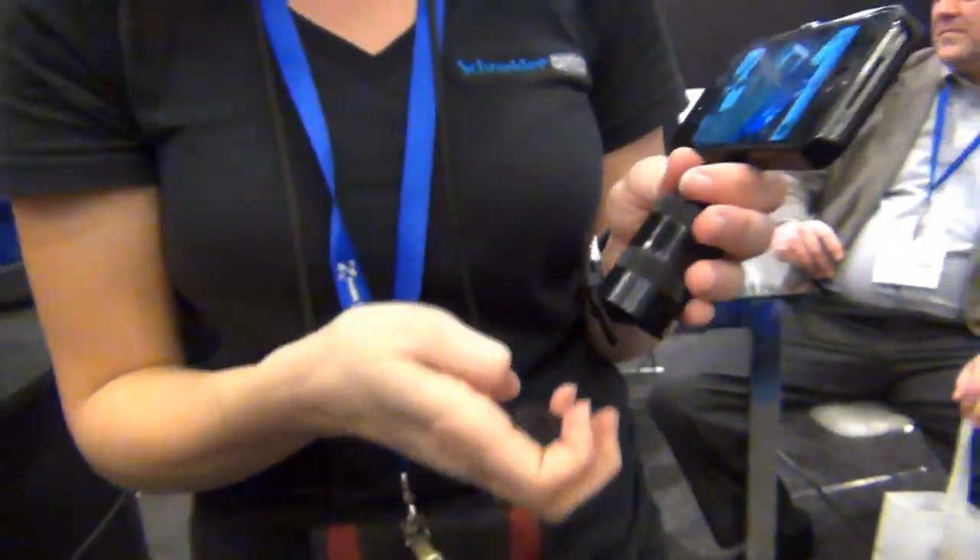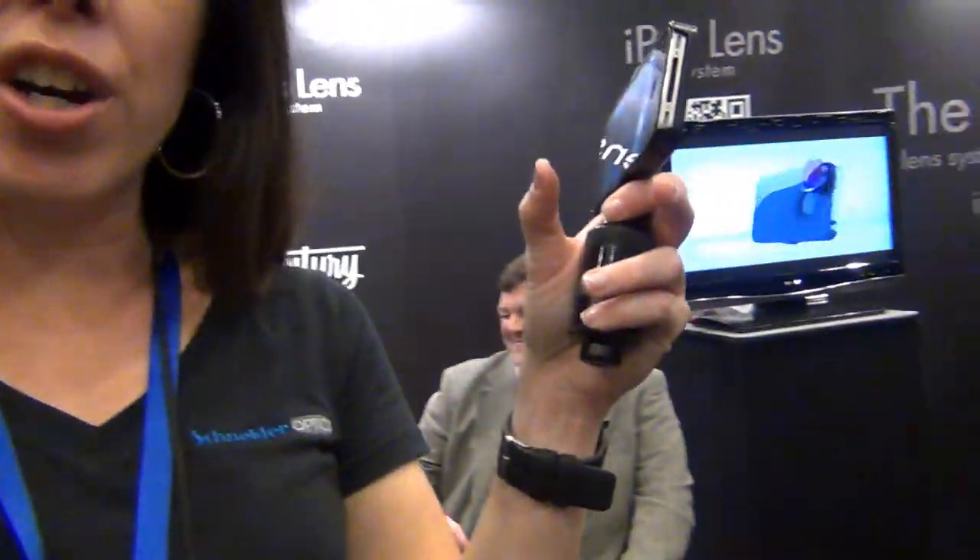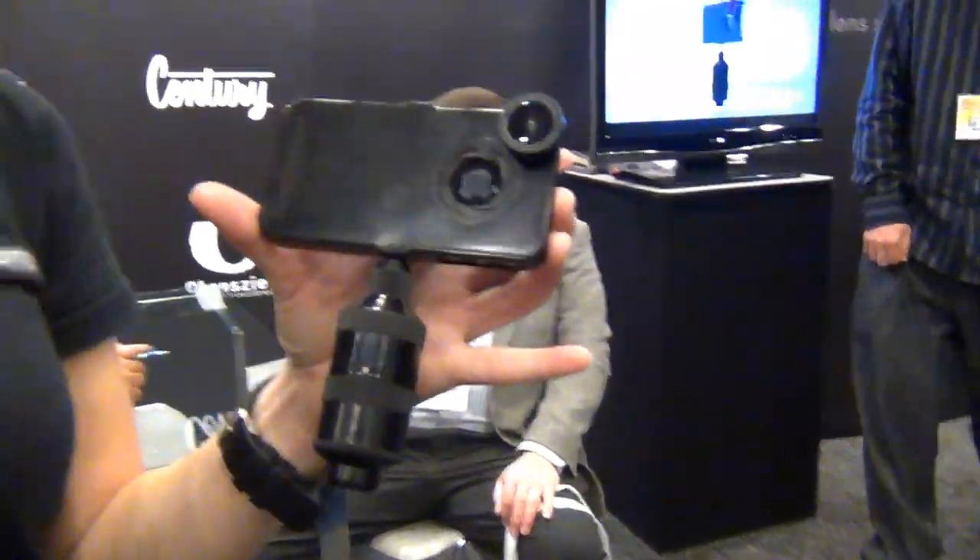The wide angle lens is housed in there. It's more of what we call a rectilinear lens, meaning it'll go wider without the pinch on the corners. So that's the unit right there — very cool. You can find it at iProlens.com. Thank you so much.